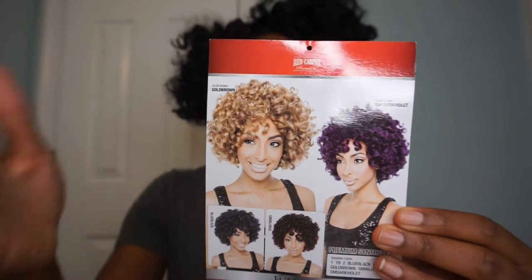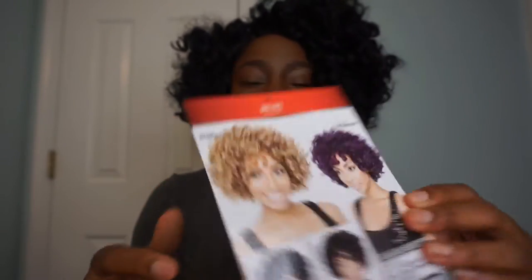On the information card, this is how the unit comes and what it's supposed to look like — how they styled it. In a second I will show you guys what the hair looked like straight out of the box.